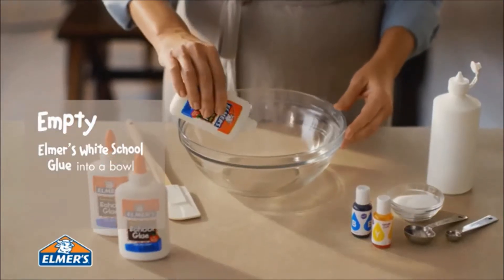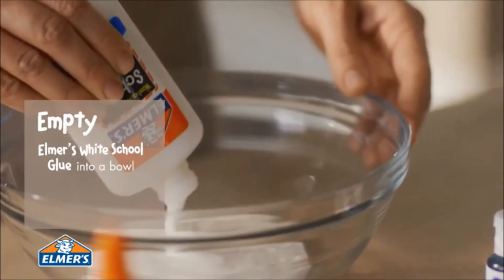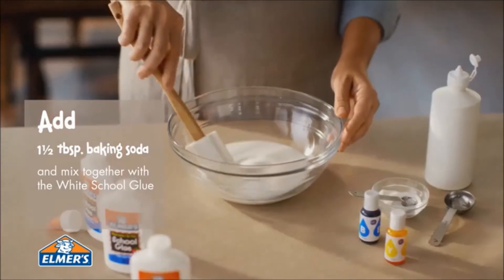First, empty the entire contents of three four-ounce bottles of Elmer's White School Glue into a bowl. Add one and a half tablespoons of baking soda and mix together.